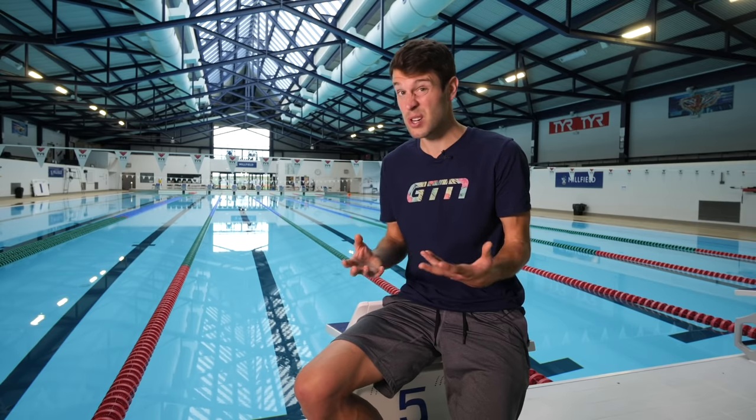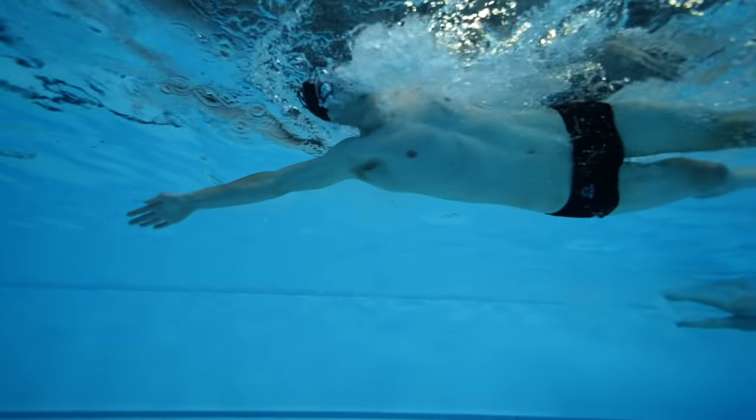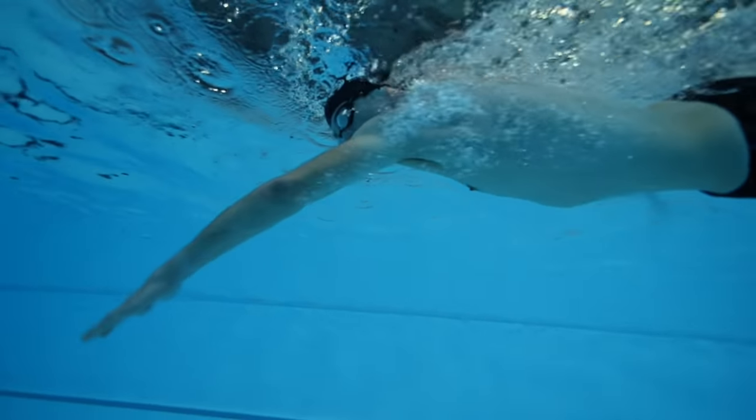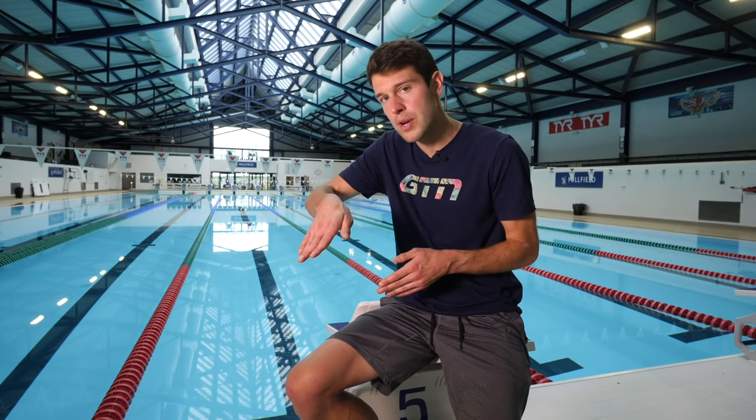Following on with head position — just how we hold our head generally when we're swimming, regardless of breathing, is also really important. Using that seesaw analogy again, if we lift our head too high in the water whilst swimming, our legs will sink. Equally, if we bury our head down into the water, this is going to cause quite a big drag effect. We want to find that happy medium between the two. Personally, I find that looking directly down towards the bottom of the pool without burrowing my head too much, and then looking forward about a meter or two, is just about right — but it is very personal, so try it out for yourself.